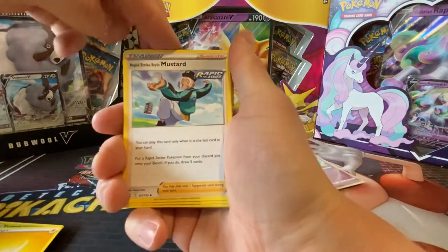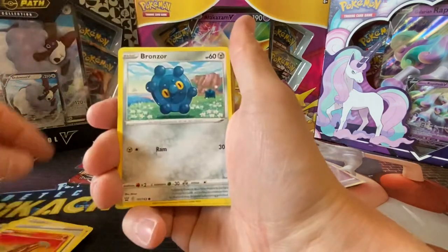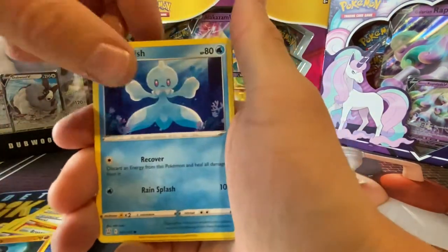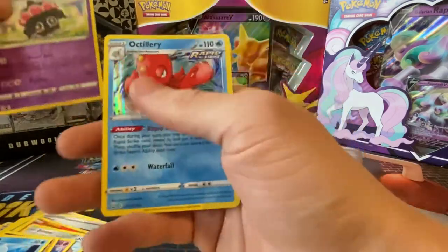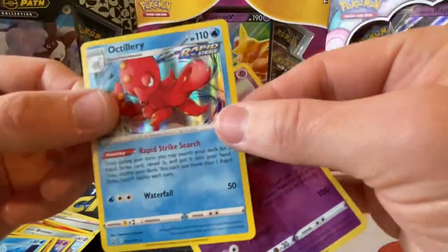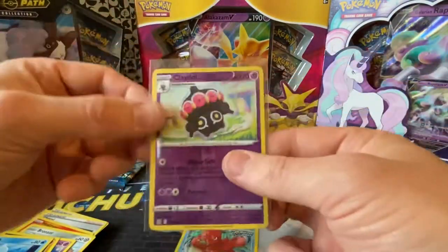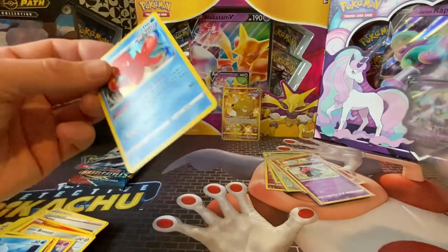Got Electric Energy, Mustard, Cheryl, Heatmor, Bronzor, Caterpie, Spoink, Roly-Coly, Frillish, and Cradily — that's a Rare Holo as well, which is a good one. Got an Octillery too. I thought that was better at first — the holo just looked a bit darker at the top and I felt like I saw more of a V card. But it's still not a bad pull. The Cradily would be a Reverse Holo, but it's a rare one — still hard to get.